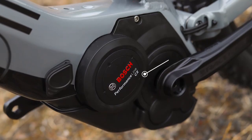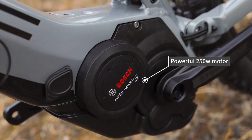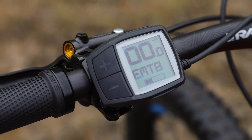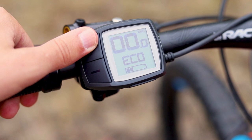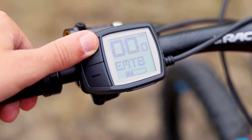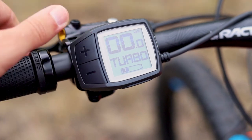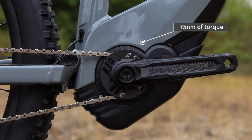The 250W Bosch Performance CX motor comes with five modes. The period on display on the bars keeps everything neat and tidy, leaving you to concentrate on the trail ahead. You can conserve your battery on the lowest mode, but the new e-mountain bike mode offers up to 300% assistance for really technical climbs. That's 75 Newton metres of torque and a high-capacity 500Wh battery.